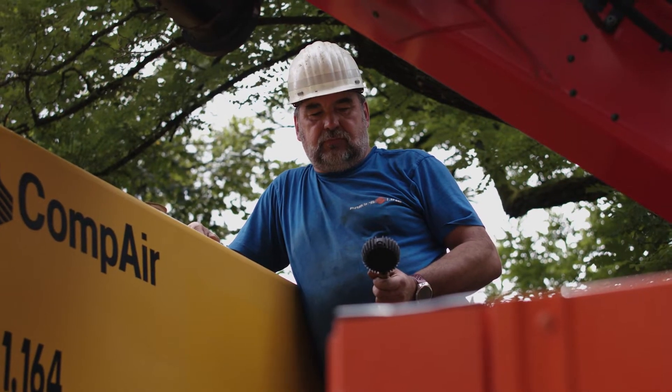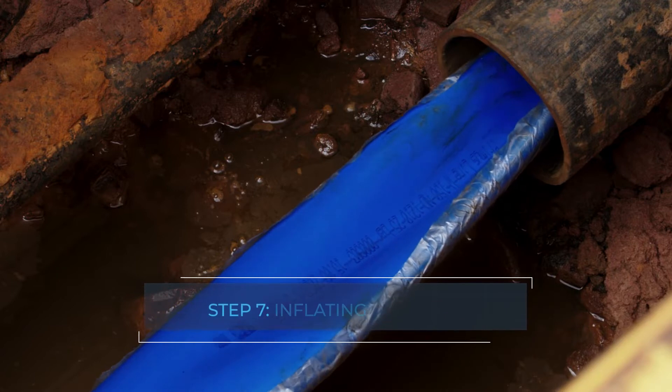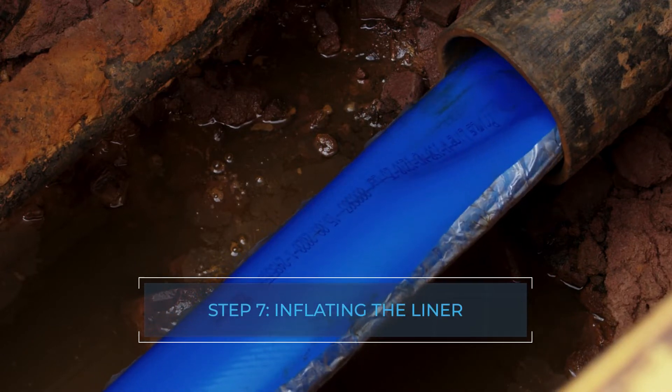By applying compressed air at a maximum of 1.0 bar, the adhesive tape is broken and the liner is formed into a round shape.